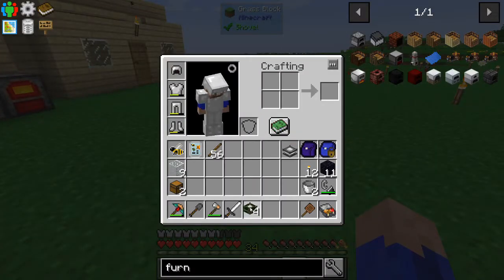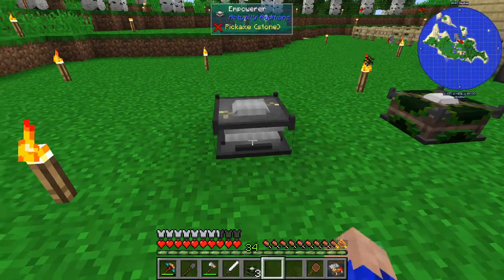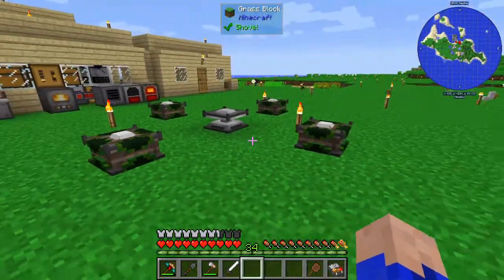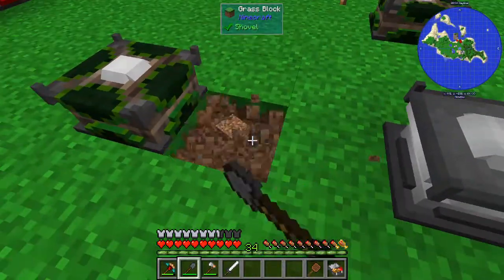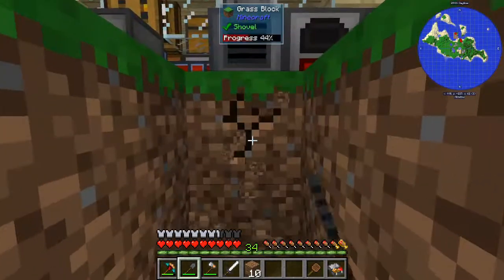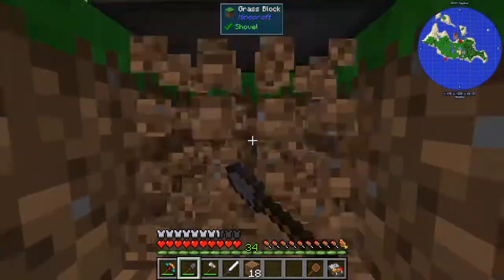So now let's set up our empowerer. Shouldn't be too difficult - I've done it once before, so I'm an expert then, right? That's all that matters, as long as you've done it once before. I think this is the setup that you need, and then we just need to run some power cables underneath these guys and we'll be good to go. I'm going to run power up underneath all of this, and then we're going to make the cables we need for this whole setup.